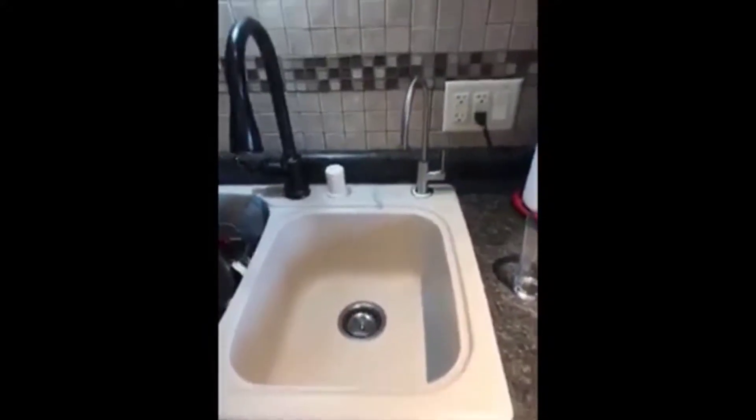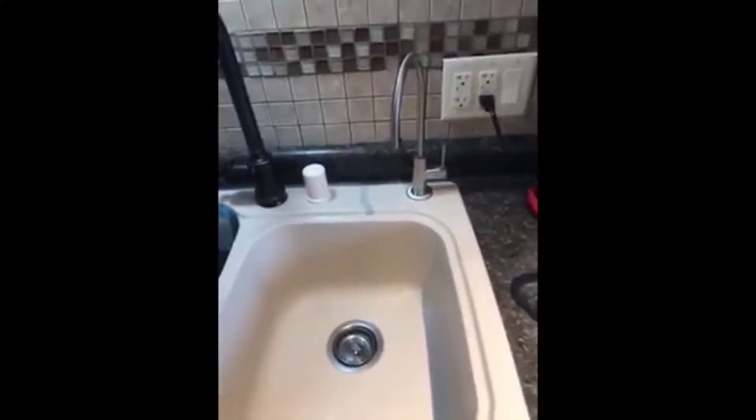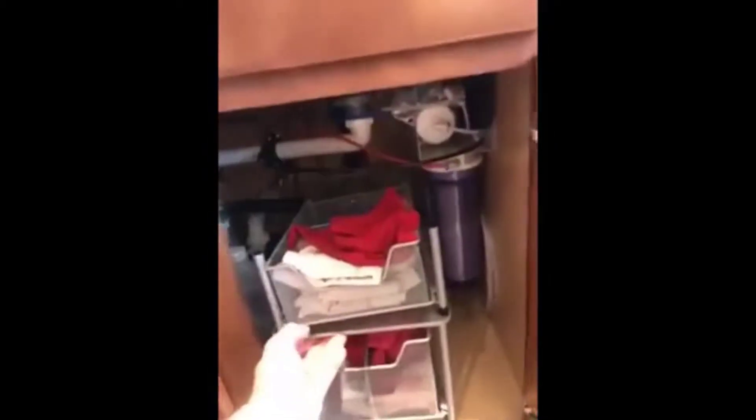I'm going to do a quick review on the iSpring six-stage reverse osmosis water filtration system. Like most people I don't have a whole lot of space underneath my sink, so I chose to install my tank in the basement. This system is fantastic — it comes with everything needed, including spare parts, O-rings, and things that may break on your assembly if you weren't careful. O-rings that could tear or need to be replaced in the future are included free of charge in the kit.